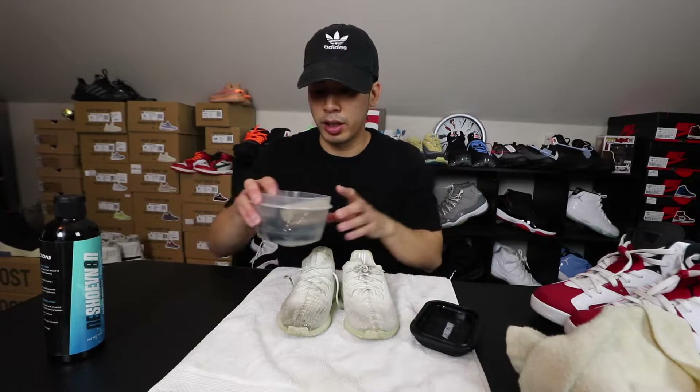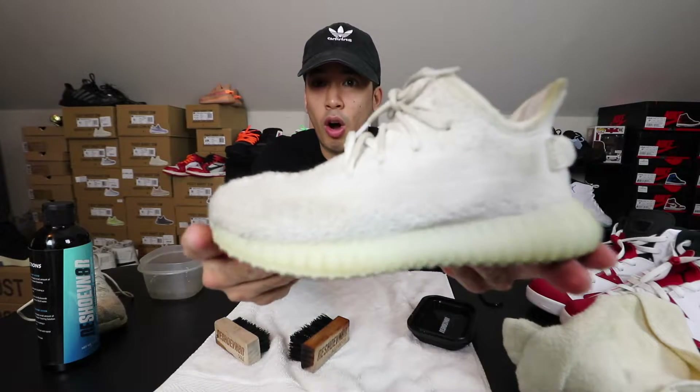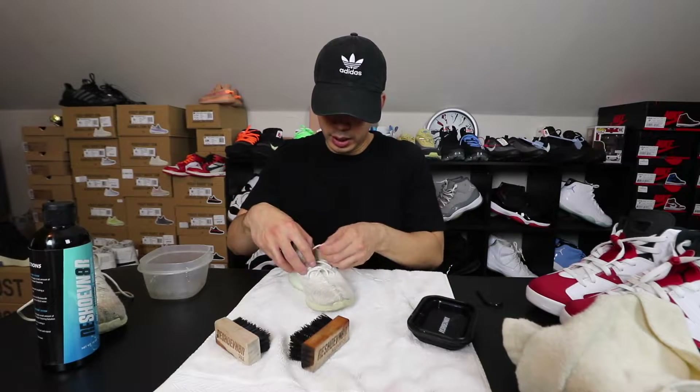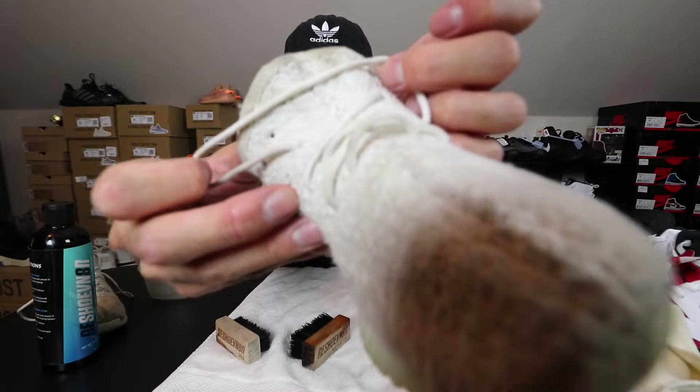First things first, go ahead and get your water and put it in your little container like this. I'm gonna take one shoe out just to show comparison. This is my son's Yeezys and we're gonna first take the laces out. I'm gonna show you guys how to clean the laces as well because the laces are very dirty too.